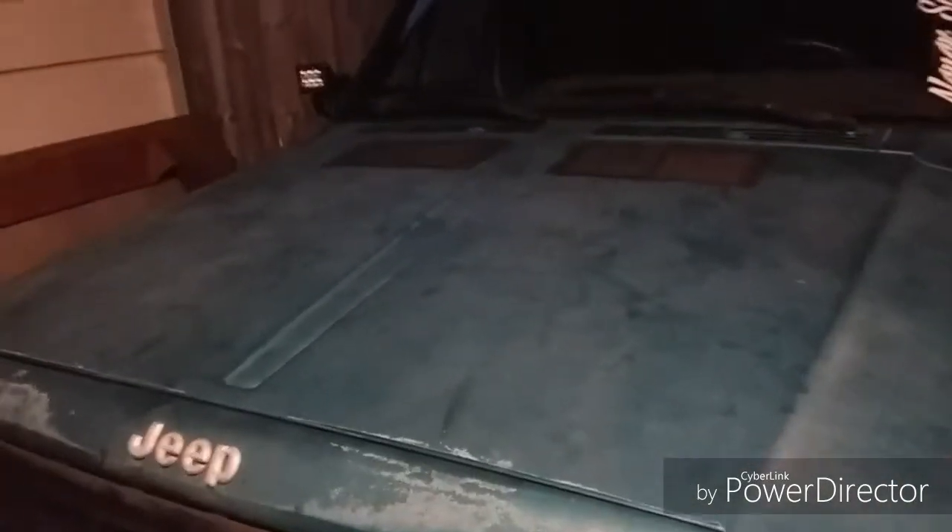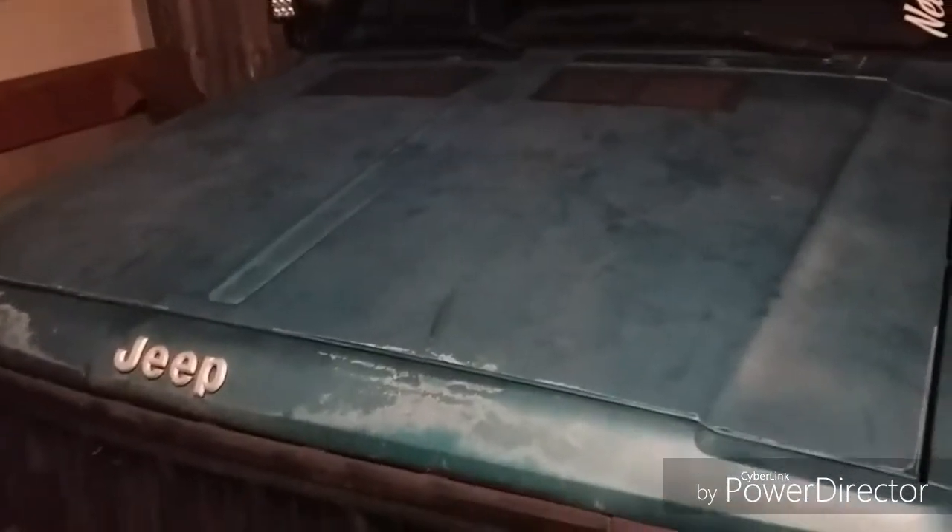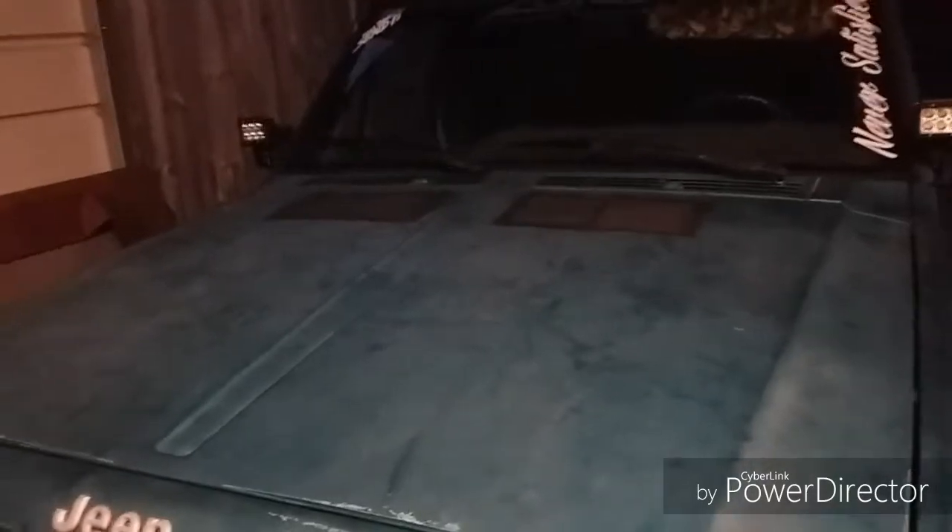I'll update y'all if I have to change anything. Hopefully it'll be functional. Water's going to get in there anyway — I'm not worried about that. Water gets in through the grille and up underneath there anyway. I'll update y'all if I need to do anything to it. If you like this video, please give it a big thumbs up, and if you're stopping by for the first time, please consider subscribing. I'll see y'all in the next one — and please forgive me for dropping the camera unintentionally!